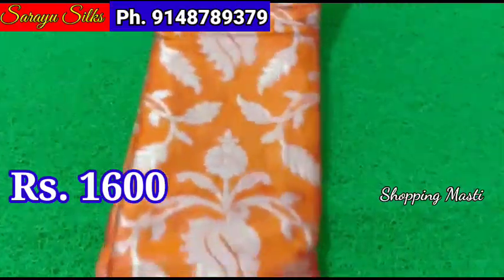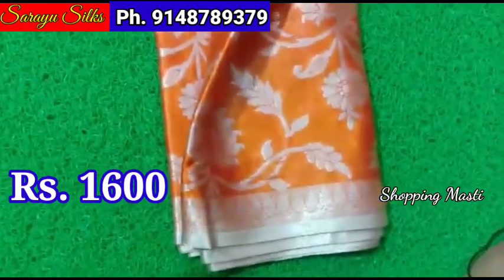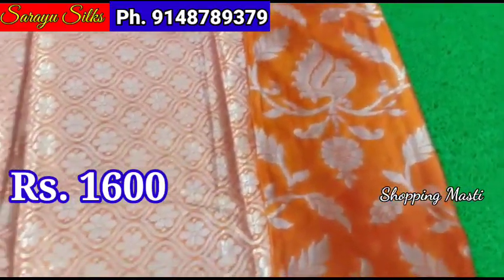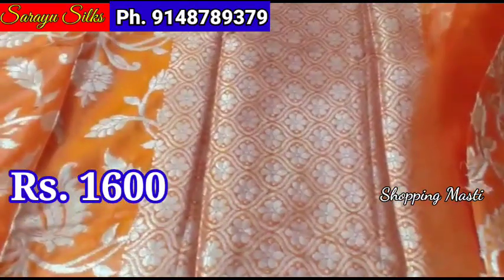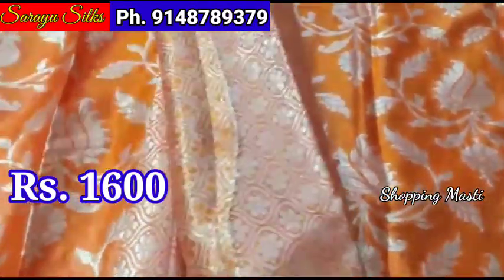This is a silver weave. This is a pickup design. It has a silver weave on the side of the pack. This is a blouse — the blouse has a grand look.